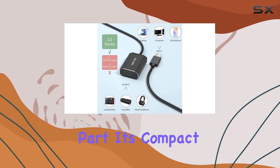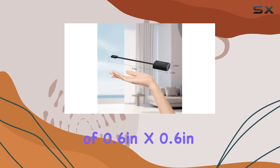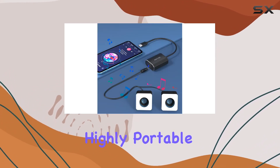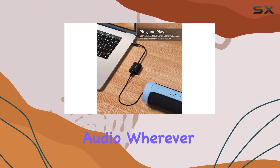And the best part? It's compact. With dimensions of 0.6 inches x 0.6 inches x 8 inches, including the cable, it's highly portable. Throw it in your bag, and you're ready to enjoy high-quality audio wherever you go.